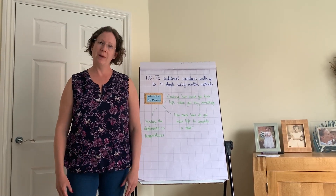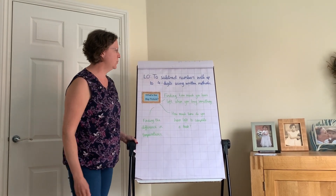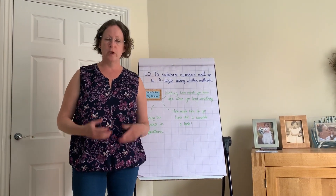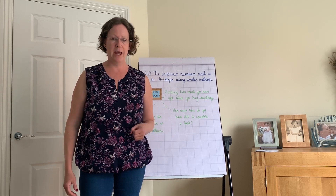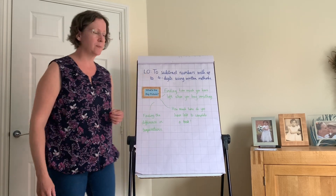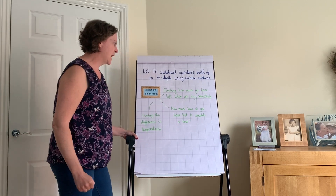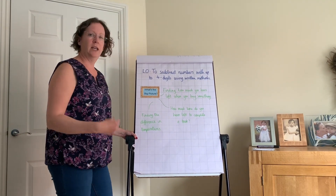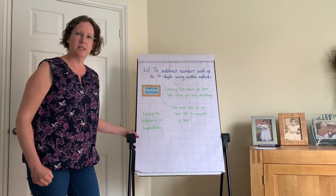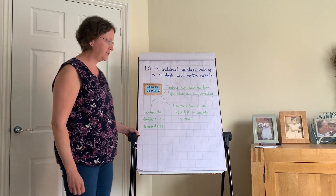The main part of today's lesson is to subtract numbers with up to four digits using written methods. When working with larger numbers it becomes harder to do it in your head, so a written method is an efficient way to calculate. Subtraction is useful for finding how much money you have left, how much time remains for a task, or for finding differences in temperatures.